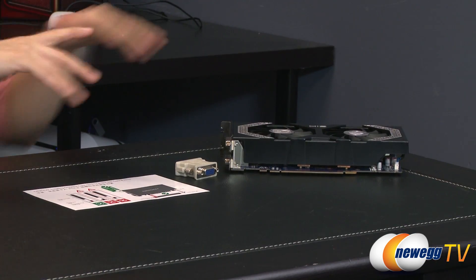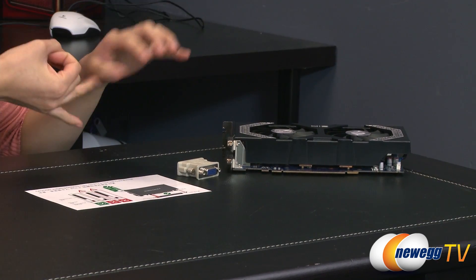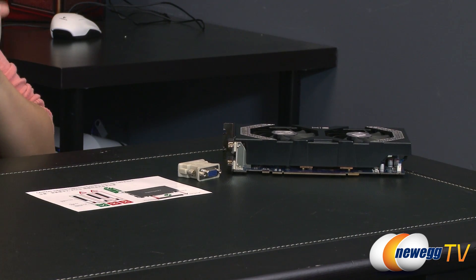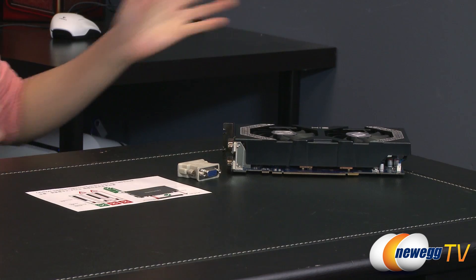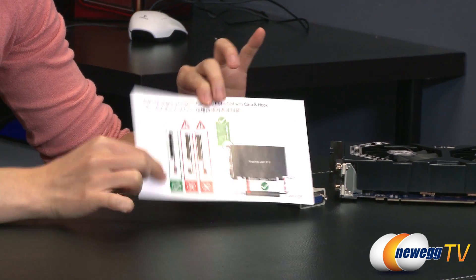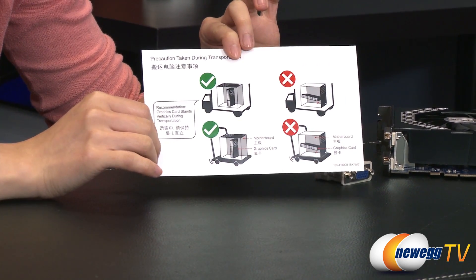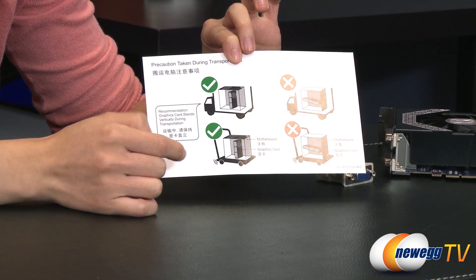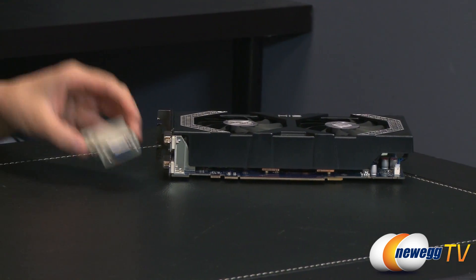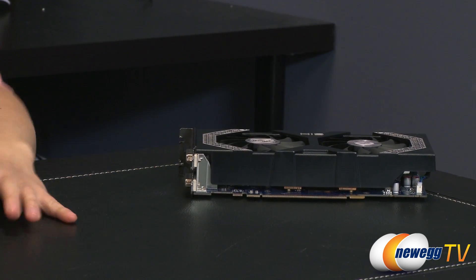Here is everything that comes in the box. This is an early sample from HIS, so it does not come with the driver CD, guide, and case badge, but the one you buy should definitely come with all that. For what I do have here, you get an instruction sheet telling you where to slot in the card and how to transport it — if the card is already installed, transport it vertically, not horizontally. It also comes with a DVI-I to VGA adapter in case you have an older VGA monitor.